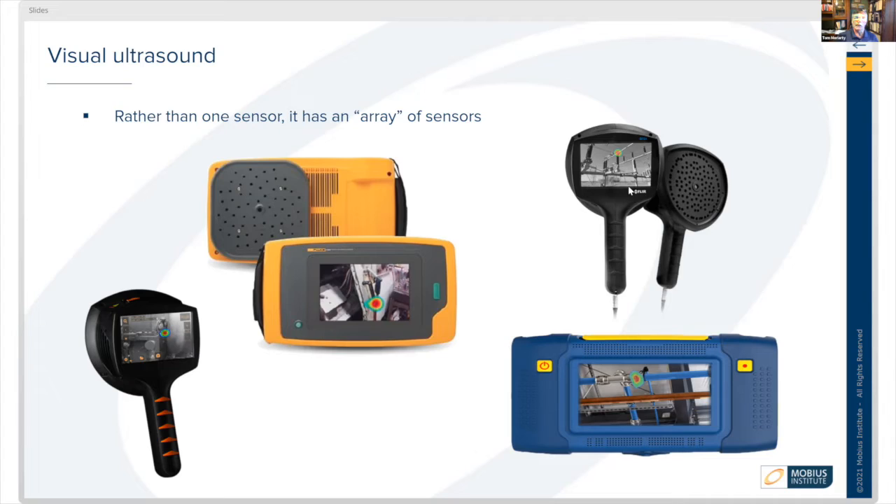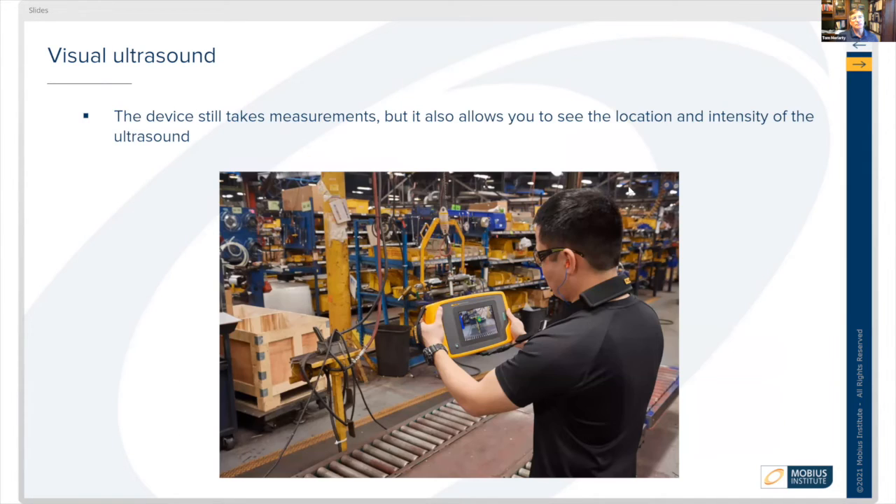The device still takes measurements like peak and RMS and so forth, but it also allows you to see the location and intensity of the ultrasound. It's pretty cool.